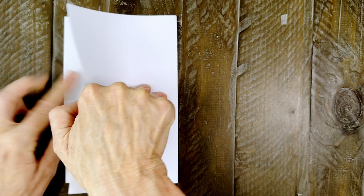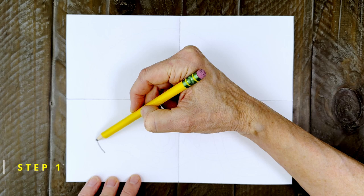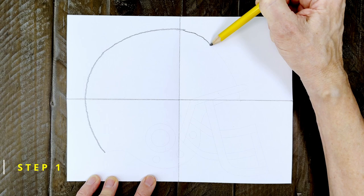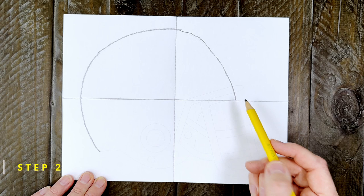Step number one: the main curve of the helmet is going to be really large like this and go from the bottom left corner up to the top right one. Watch me draw it now with my pencil. Step number two: the two ends get connected like this with a line that goes down and then up again. Now I'll draw it with my pencil.